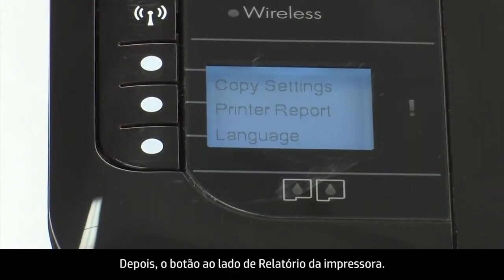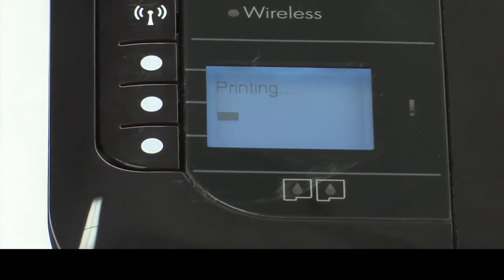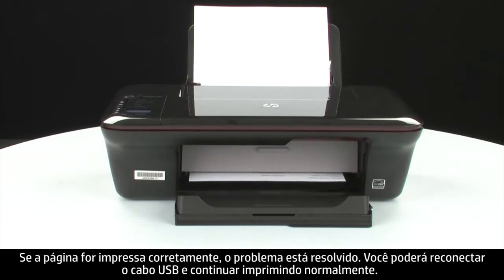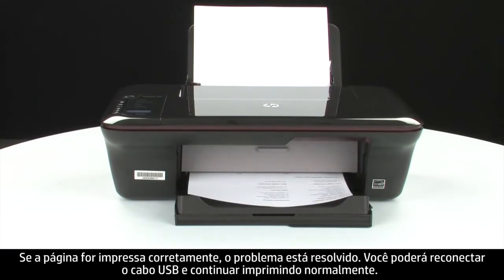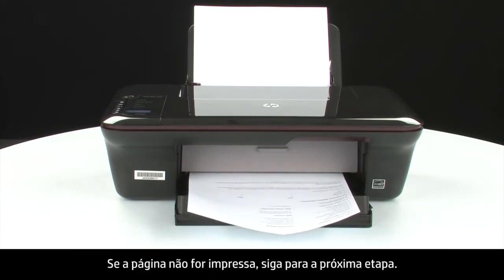Then press the button next to Printer Report. If the page prints successfully, the issue is resolved. You can reconnect the USB cable and resume printing as normal. If the page does not print, go on to the next step.